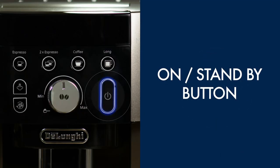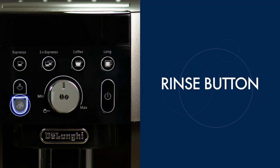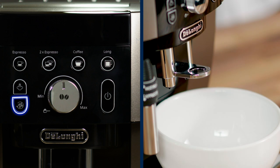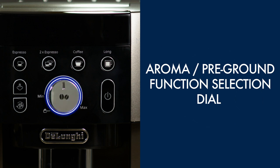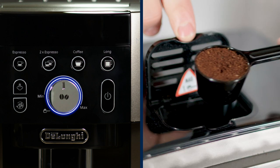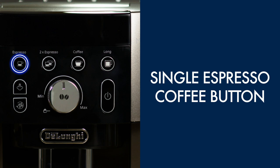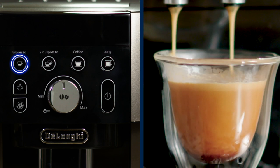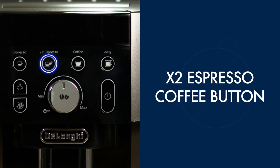Standby button switches on the machine for use. Rinse button manually rinses the circuit to preheat cups or remove residual coffee water. Aroma and pre-ground function selection dial: select the strength of coffee to your desired taste, or choose to use pre-ground coffee. Single espresso button delivers a single espresso with rich crema.